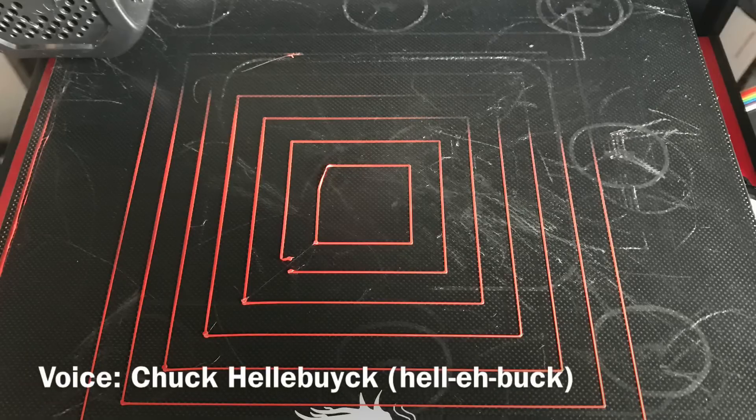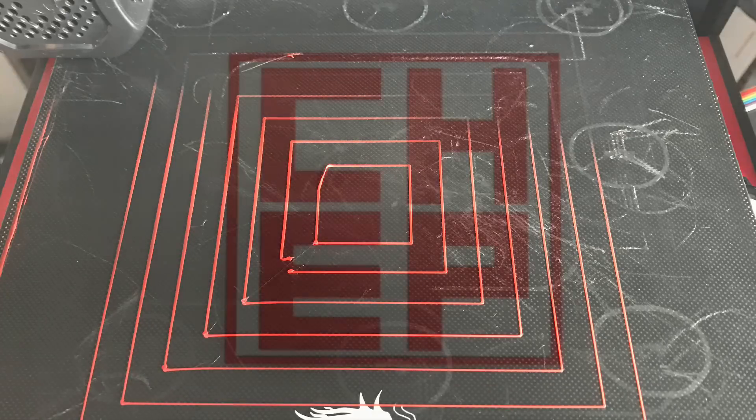Are you running bed level tests and having problems with certain corners not leveling? It may not be your fault — it may be something underneath the bed. I'll explain it all on today's Filament Friday.